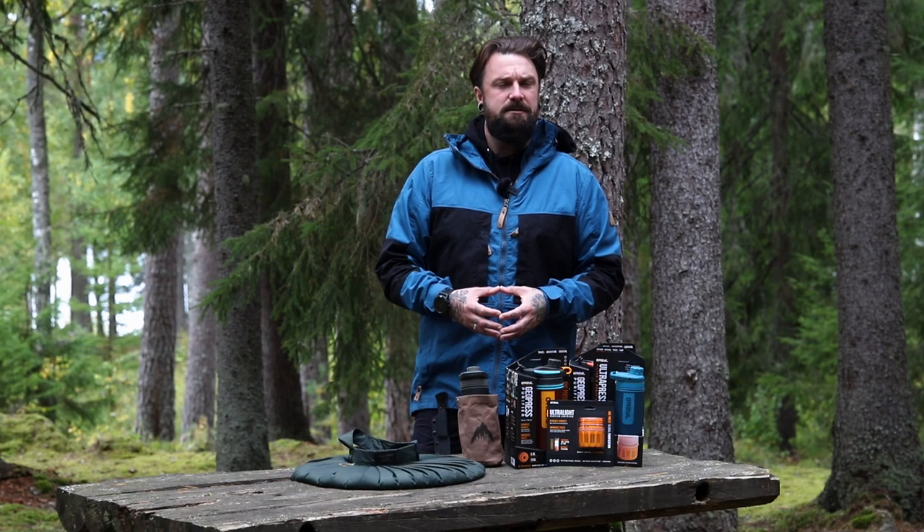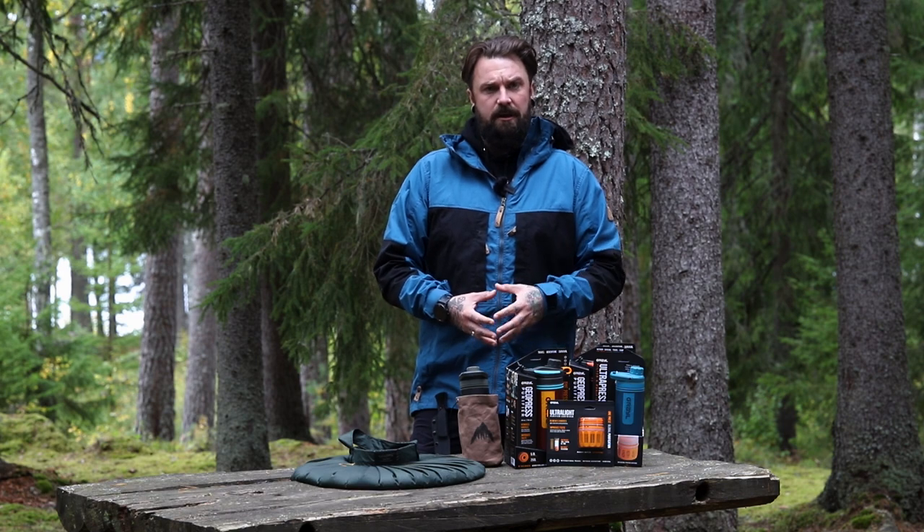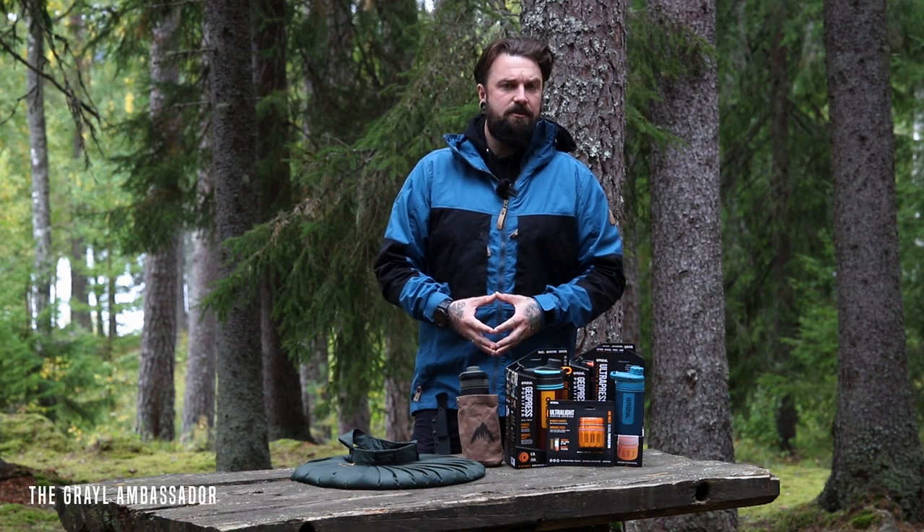Hey everybody, you're very welcome back to In Forest and Lands. My name is Joe Price. I'm a wilderness living skills instructor and also a European representative for this amazing brand here, and that is Grail.